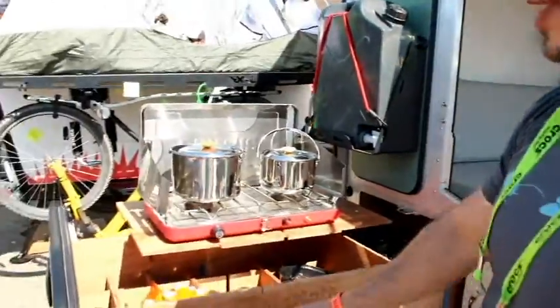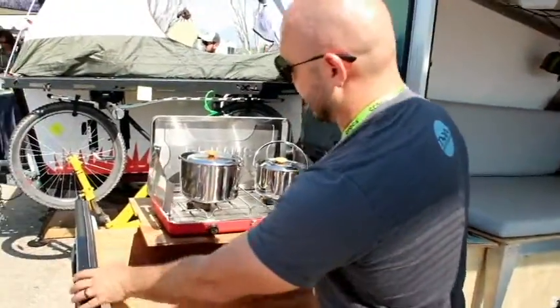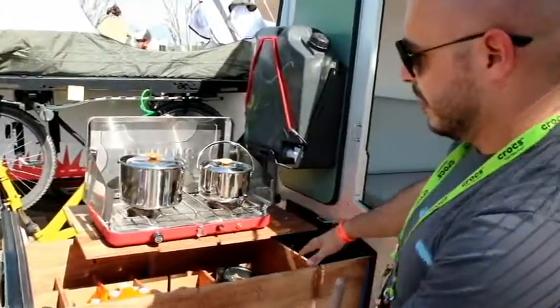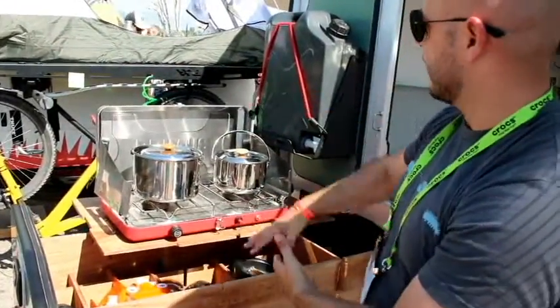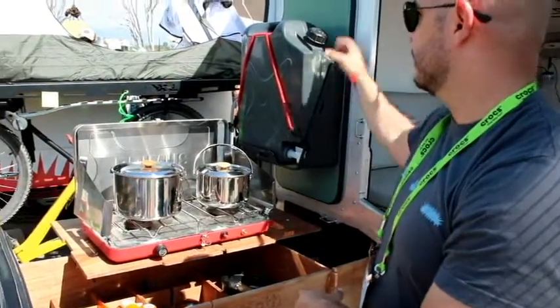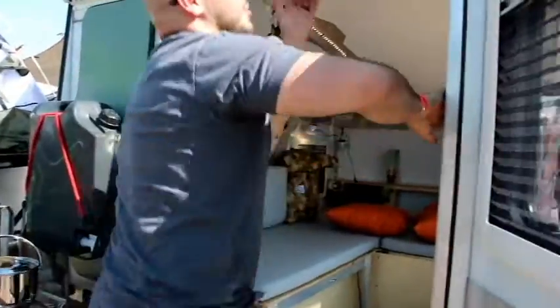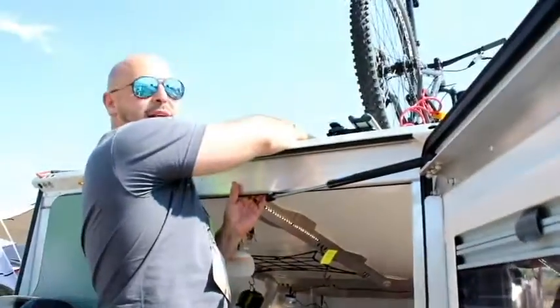This kitchen setup is an option. It gives you a great way to basically put the entire kitchen in — this lid fits on top and everything collapses. For water, you have a jerry can, a spout, or a hand pump up on top. Up on the top, as I showed you, is your roof rack system.